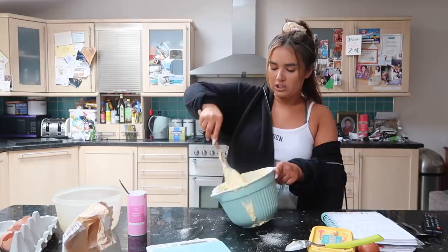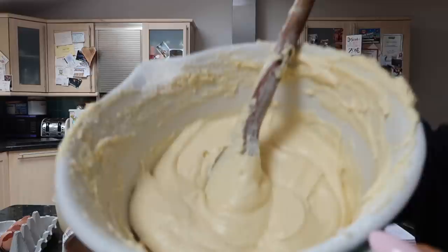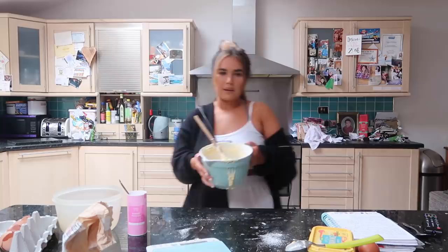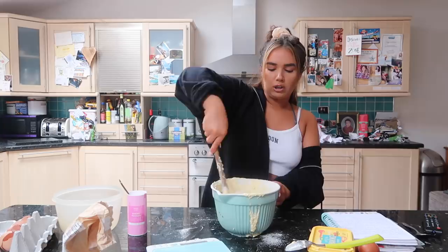Right, this mixture is looking beautiful now. It's just like a normal cake batter - it's got flour, eggs, sugar, and butter. It's basically just a normal cake mix. But now we need to put the lemon zest in. I used three lemons - I used the zest and the juice, but you only put the zest into the actual cake mixture. You save the juice for the icing on top.